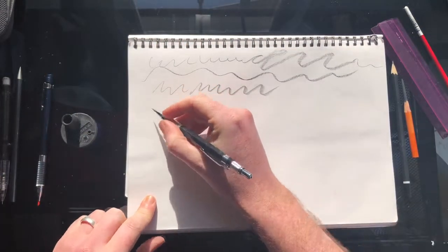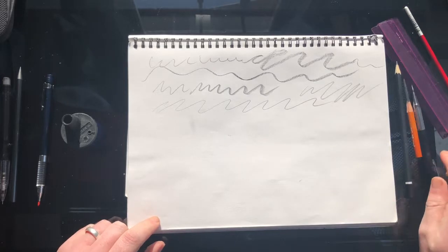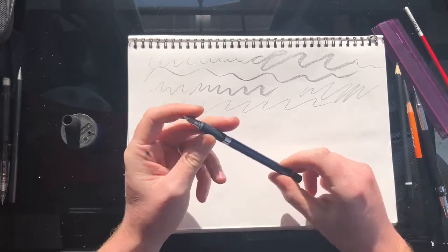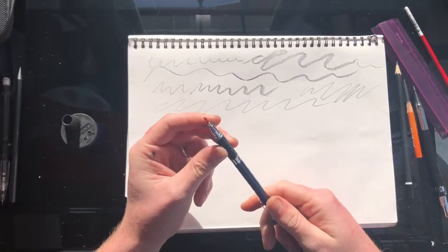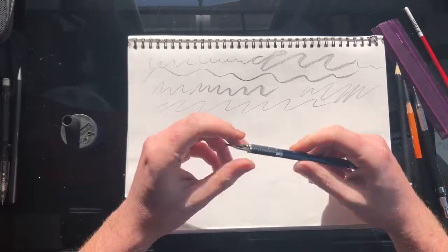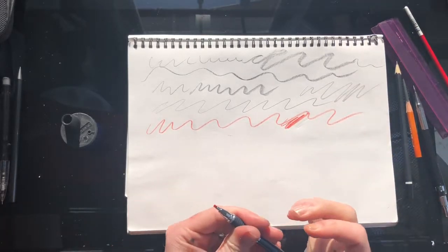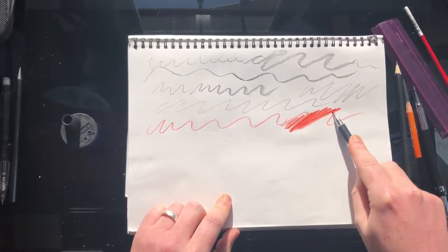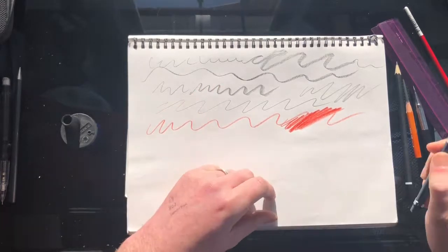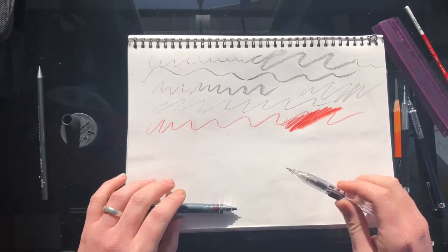This is a fancier Staedtler 2mm lead holder. In this one I have a red waxy crayon-like lead that I got off the internet. I use it for roughs because if I want to take something into Photoshop, you can select for the color red and remove it from the background, or just make a layer on top and draw with that. You can get a really deep red with it. A lot of people use blue for that, but blue is a little hard to see in certain light, so I prefer red.